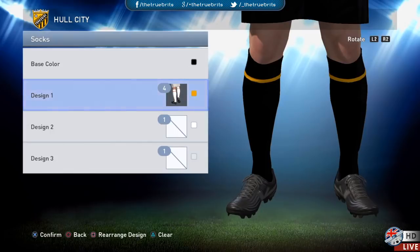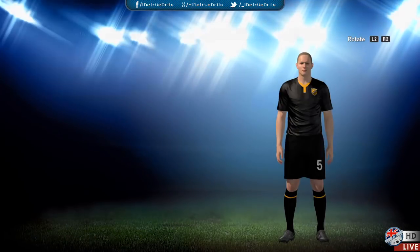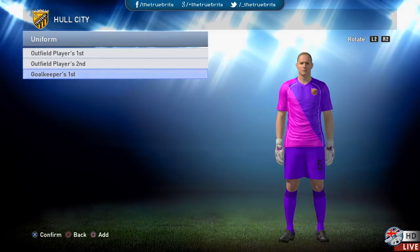The away kit socks are the same deal — black with design one of four in orange.